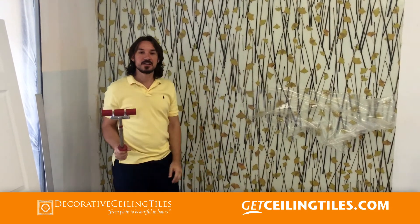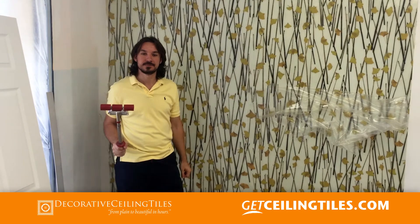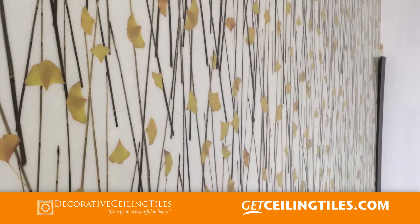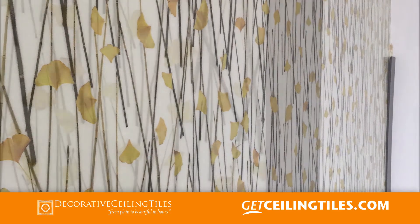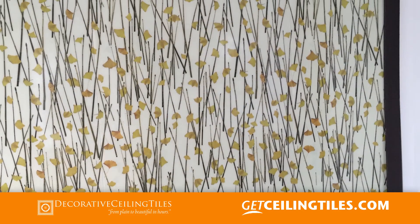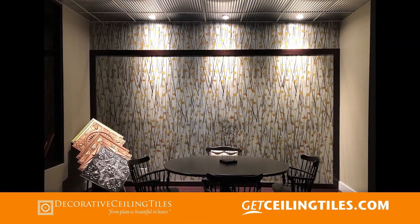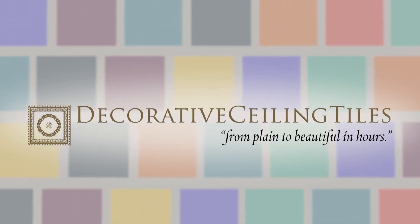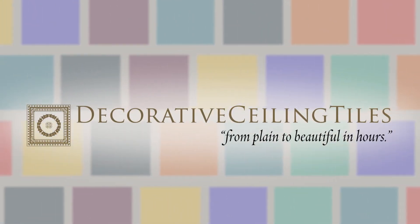Once we are done, it's going to be a beautiful thing. Decorative Ceiling Tiles — transforming your ceilings from plain to beautiful in hours.